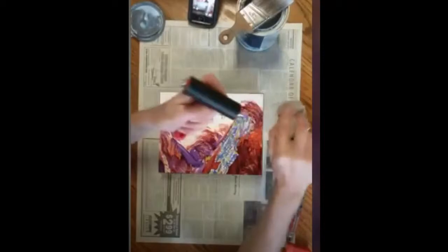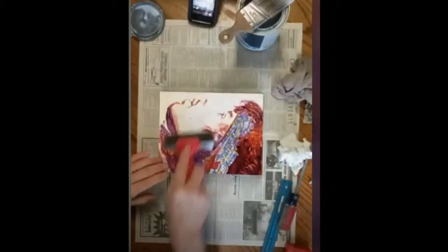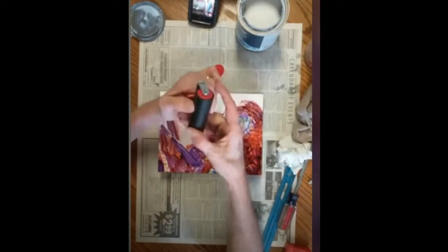Once it's nice and flat and you don't see any imperfections, I usually take the panel and hold it horizontal and look at it in the light — that'll show you all the bumps. Once you don't see any more bumps or bubbles, put it upside down on a piece of newspaper and weigh it down.